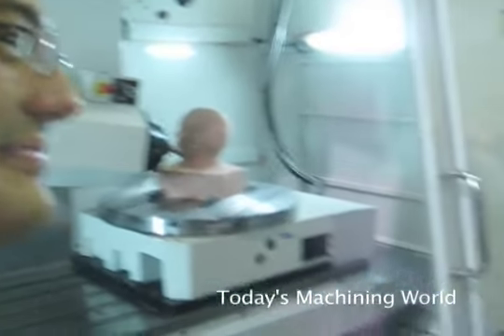We had a machine a hundred years ago when phrenology was the big thing — studying the bumps on people's heads.